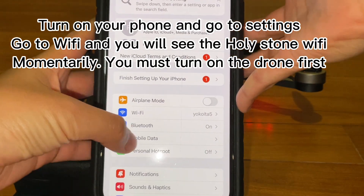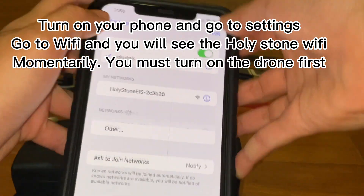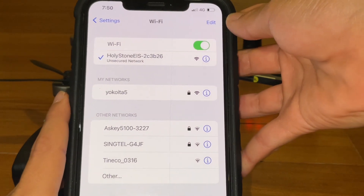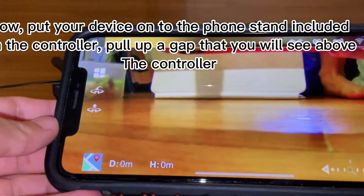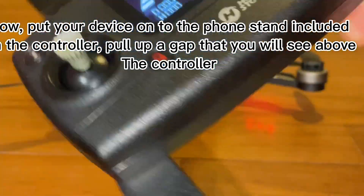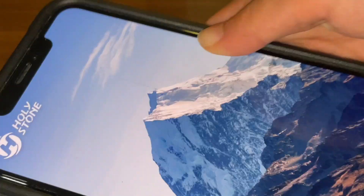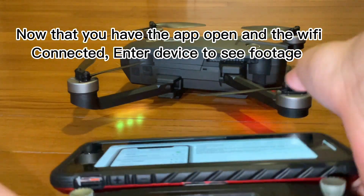Turn on your phone and go to settings. Go to Wi-Fi and you will see the Holy Stone Wi-Fi momentarily. You must turn on the drone first while waiting for connection. Get the Ophelia Go app to see the footage. Put your device onto the phone stand included on the controller. Pull up the gap that you will see above the controller. Now that you have the app open and the Wi-Fi connected, enter device to see footage.